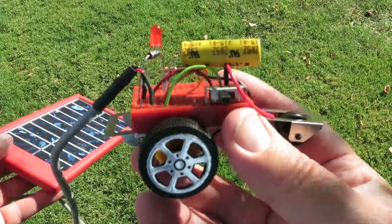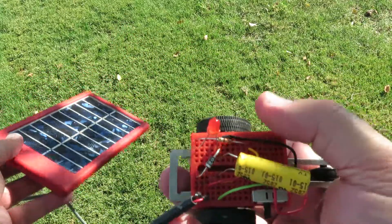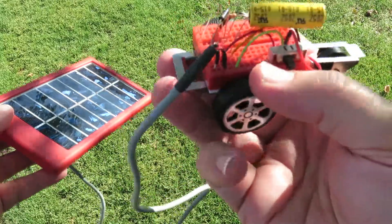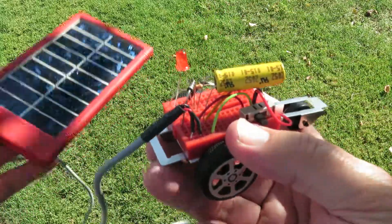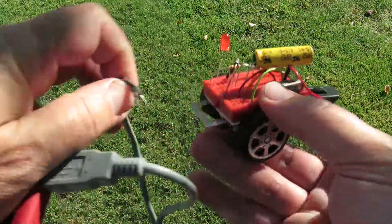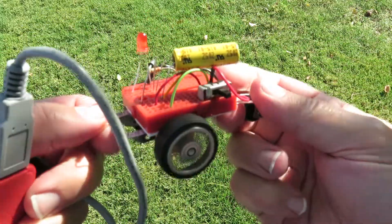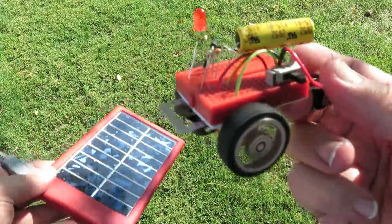It's completely solderless. Just push the jumper wires into the breadboard at certain locations. And then once you're all done, give it a charge. All right, it's completely charged. Pull off those leads — charged using the power of the sun.